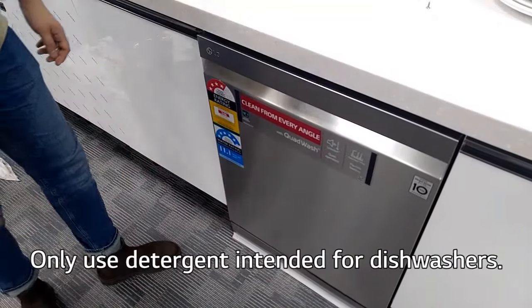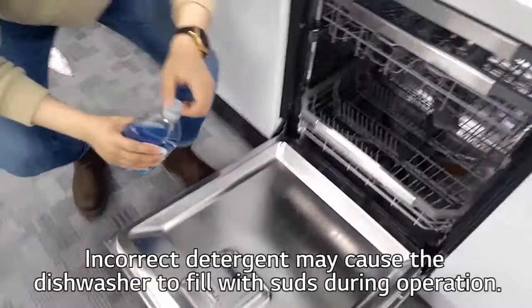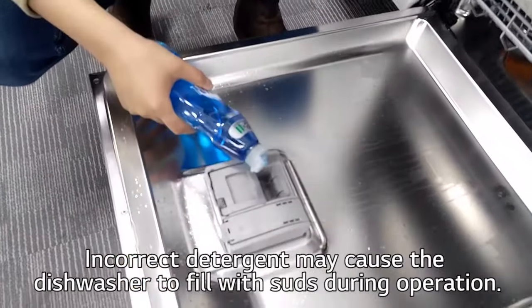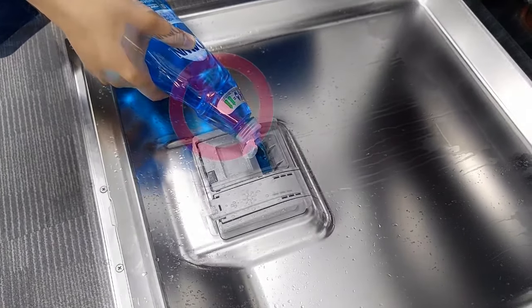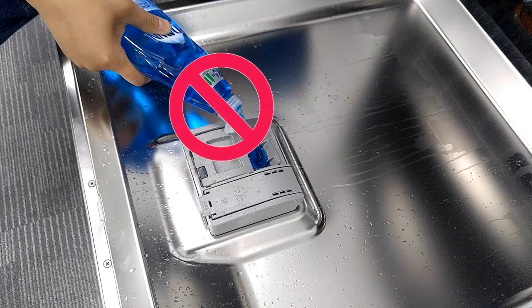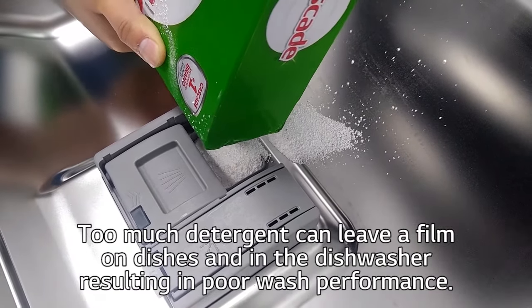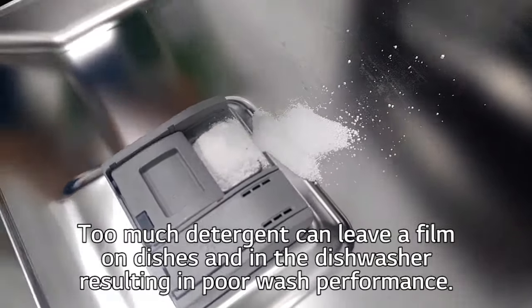Only use detergent intended for dishwashers. Incorrect detergent may cause the dishwasher to fill with suds during operation. Never use dish soap in the dishwasher. Too much detergent can leave a film on dishes and in the dishwasher, resulting in poor wash performance.